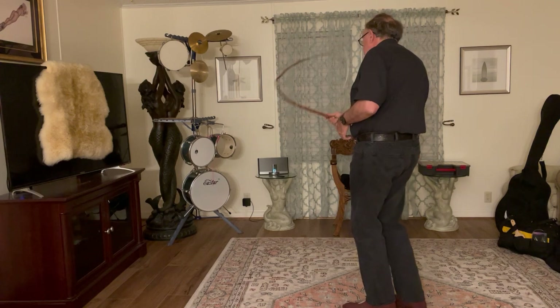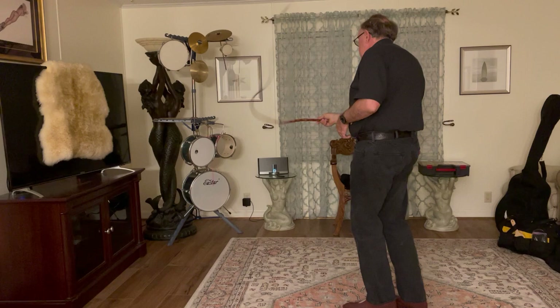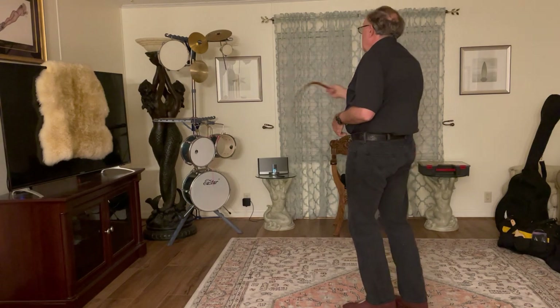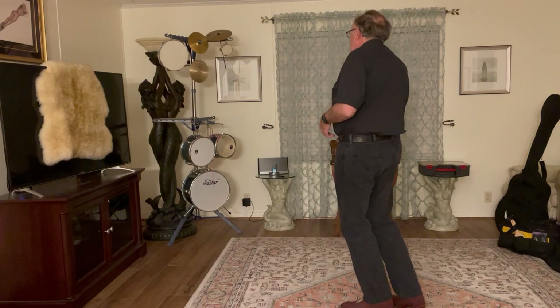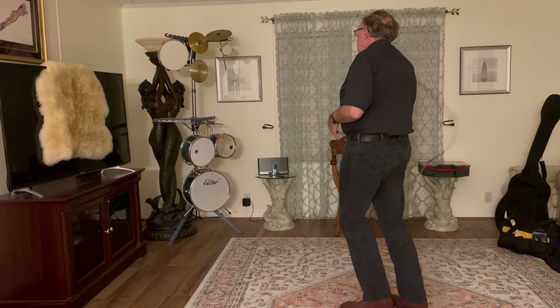Now this tom — I don't know if you can hear it — is okay but it doesn't do it for me. And then the wind gong is cool.